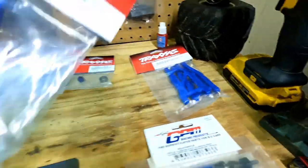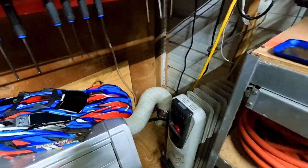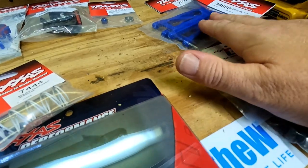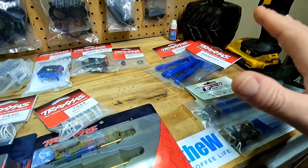Not only are they going to look pretty good — they're going to be this nice pretty blue which matches the body — they're supposed to be a little bit stronger, especially in colder weather. I know I don't get a lot of cold weather, but we do get some.